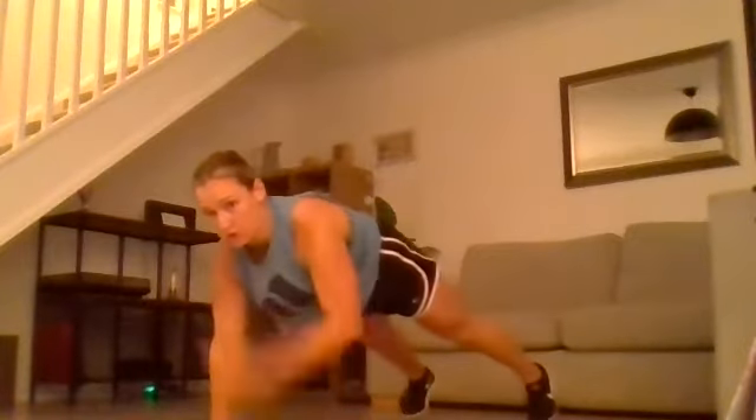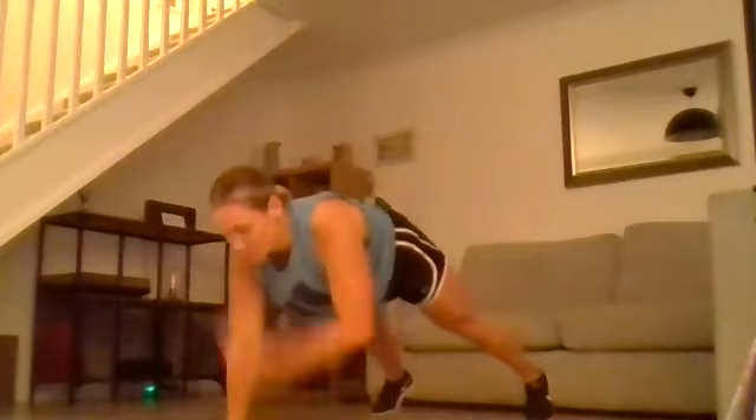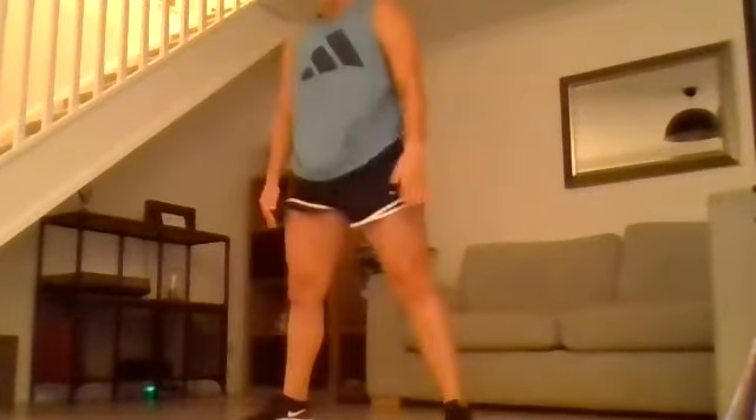Hands come to the floor, we jump out. We tap each shoulder, jump in, stand. So you're almost doing a burpee: hands down, jump out, shoulder tap on each shoulder, jump in. Down, out, tap, tap, in, stand.